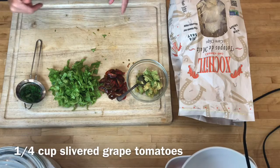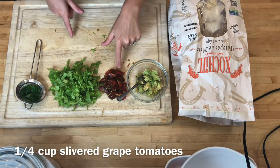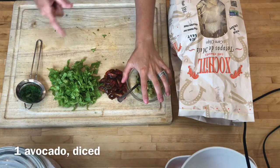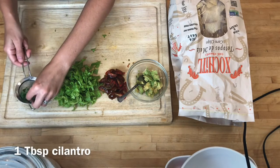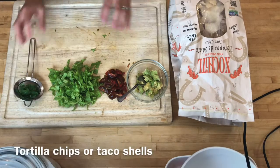I'm just about to take the casserole out of the oven, and I've prepared some toppings. I have a quarter cup of slivered grape tomatoes — though you can use any type of tomatoes — one avocado chopped up, a cup of shredded lettuce, about a tablespoon of cilantro, one sliced scallion, and tortilla chips.